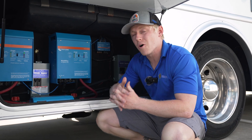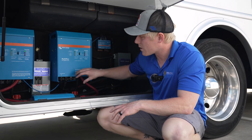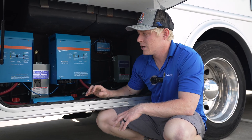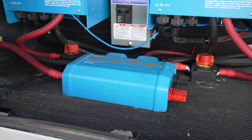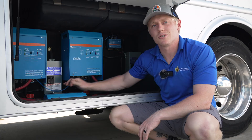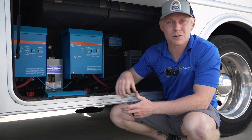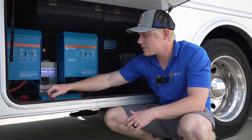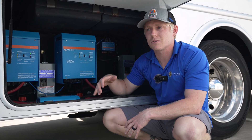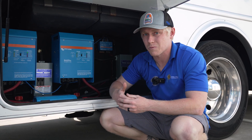Before we even open the battery compartment I can tell you that the wiring is not correct. We've got two sets of 4/0 — one going to each inverter coming out of the batteries — but we only have one set of 4/0 going in to the Lynx distributor. So how can we push this amount of current through that cable? We really shouldn't be doing that. Since it's already 4/0 cable, we're just going to run another in parallel with it.